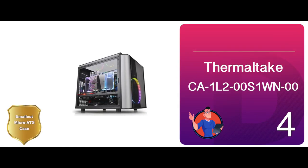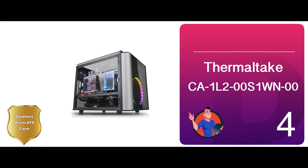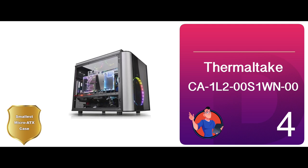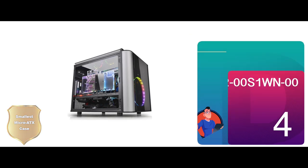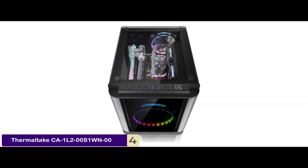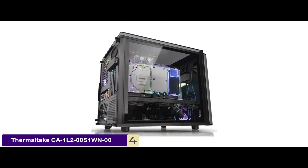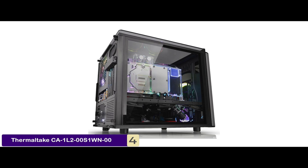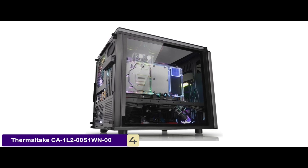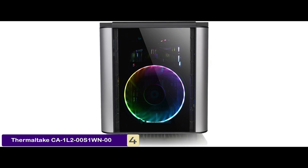Next we have the smallest micro ATX case: the Thermaltake CA1L200S1WN00. This comes with two different chambers — one for motherboards and PCIe components, and a lower chamber for PSU and drive bays. Computer geeks who love tool-free designs would benefit from this case a lot. It offers quite a bit of flexibility to its users.